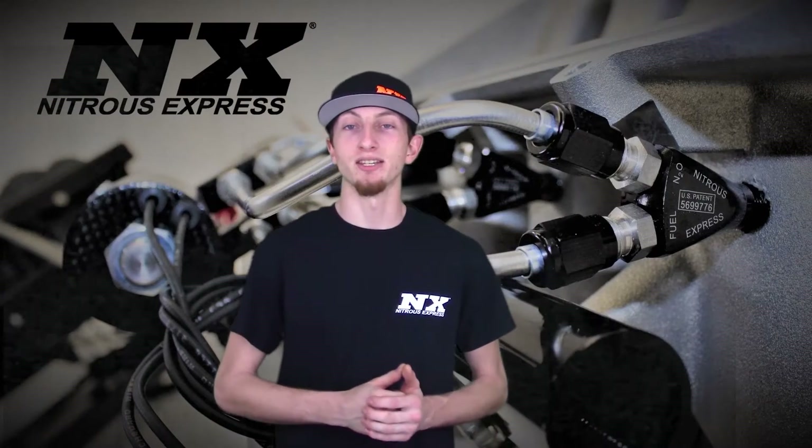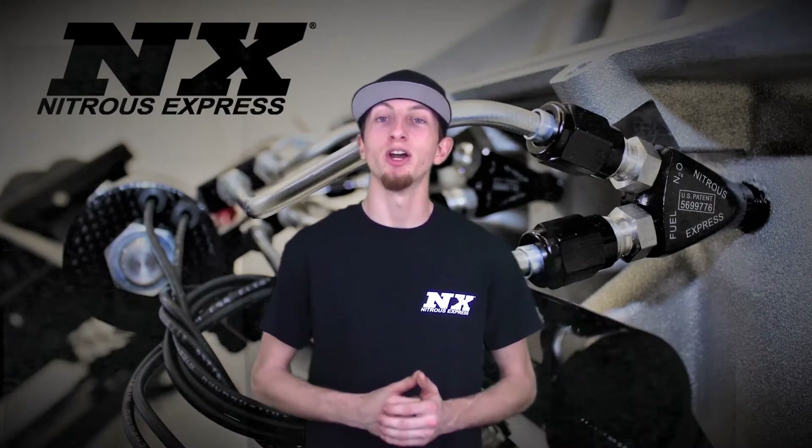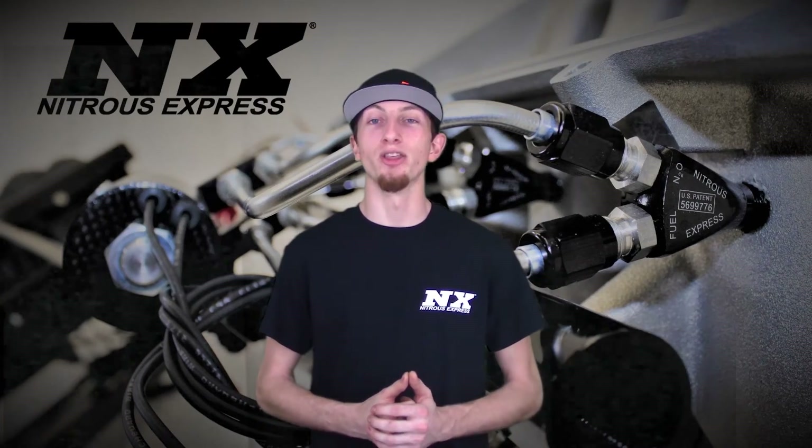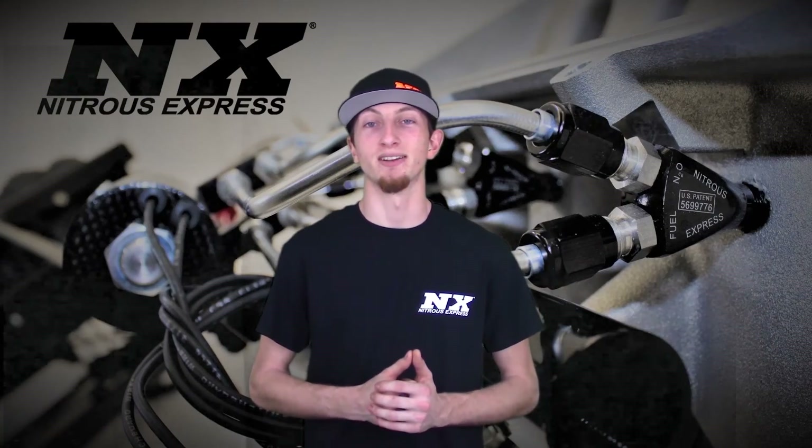For more information about this system, you can contact us via Facebook, Twitter, or Instagram, or give us a call at 1-888-GO-FAST-1. Be sure to like and subscribe, and check out our other great products on NitrousExpress.com.